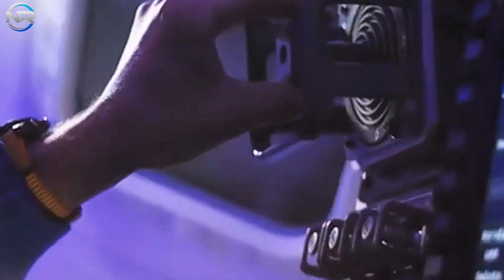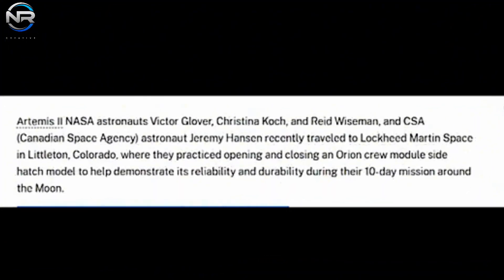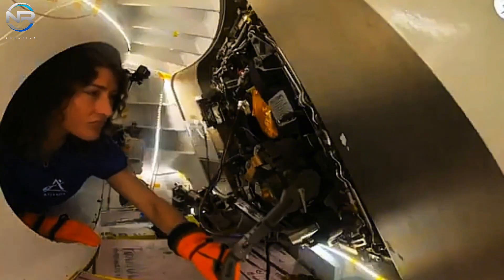Now for an exciting update from the Artemis II mission. Recently, the four Artemis II astronauts — Reid Weisman, Victor Glover, Christina Koch, and Jeremy Hansen — conducted a critical contingency operation exercise by opening the side hatches of their Orion spacecraft. In preparation for a mission to the moon, this training is critical. If all goes according to plan for the September 2025 launch, the astronauts will make sure all hatches remain firmly closed. However, embarking on the first human lunar mission since Apollo 17 in 1972 requires a keen eye on safety.